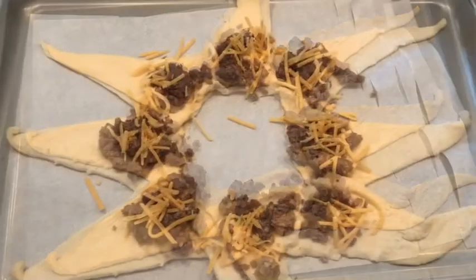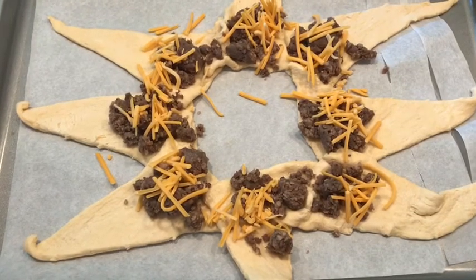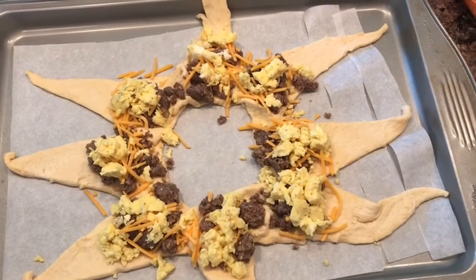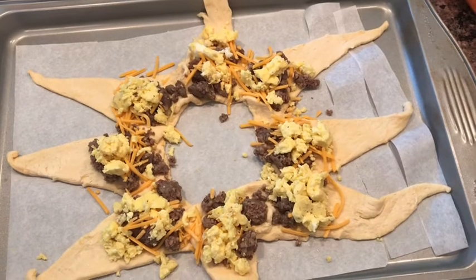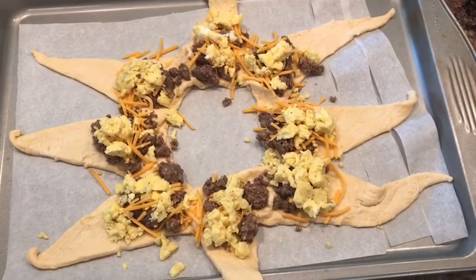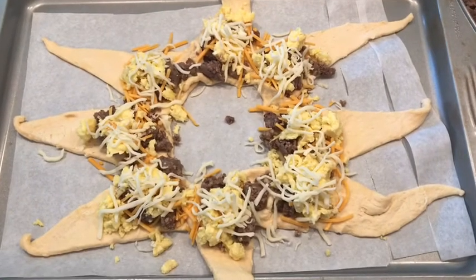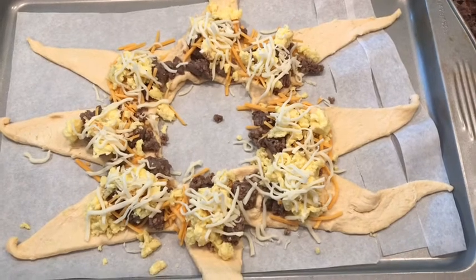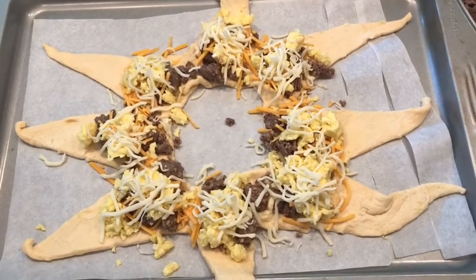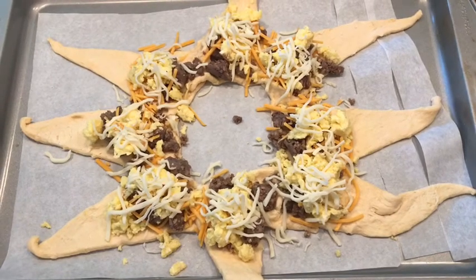Then you're going to use cheddar cheese and put a little bit on top. I did not use the full specified amount — just put what you think is necessary and how much you'd like so it's not overflowing. Then I made scrambled eggs in the morning using six large eggs with milk, salt, and pepper. I did have a little scrambled egg left over, so again just put enough so you're not overflowing. I also used mozzarella cheese on top — again, use as much as you'd like, or you can just do cheddar, or all mozzarella. This is the great thing about this recipe: you can make it your own. I do think you definitely need the sausage in there to fill it up — I don't think bacon would do it enough.